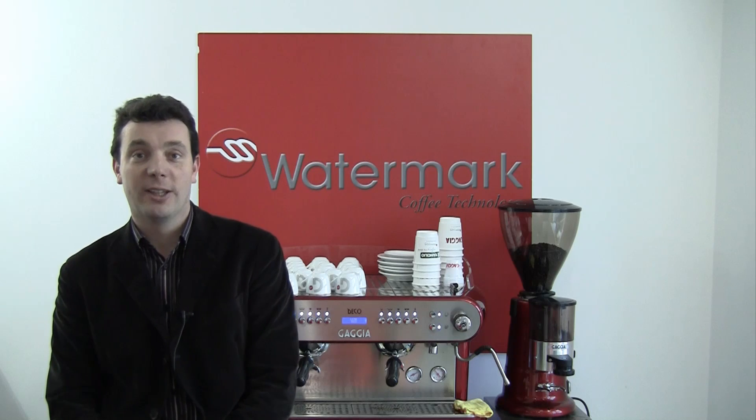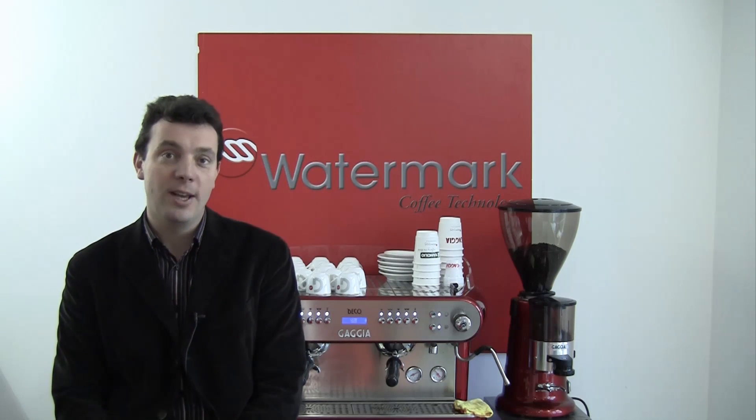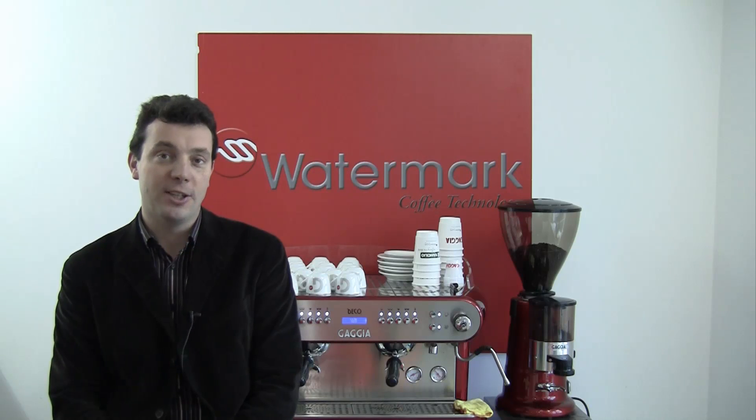Hi and welcome to the Watermark Training Centre. My name is David Lawler and I'd like to spend a few moments taking you through the daily maintenance routine for a Gaggia coffee machine.